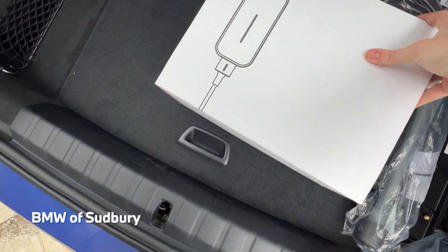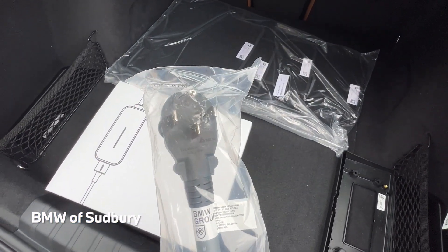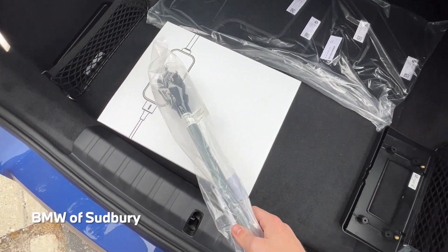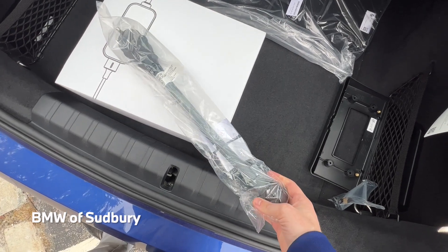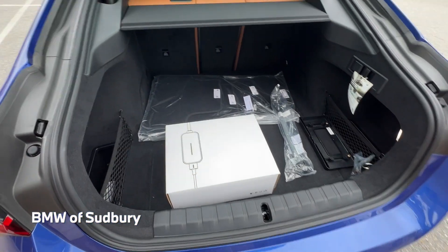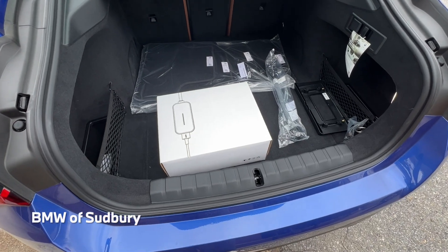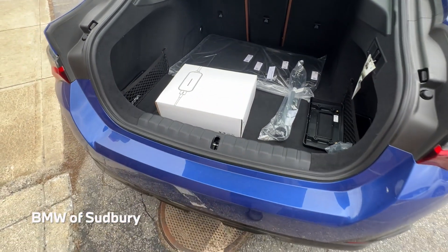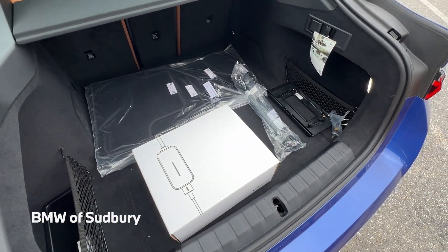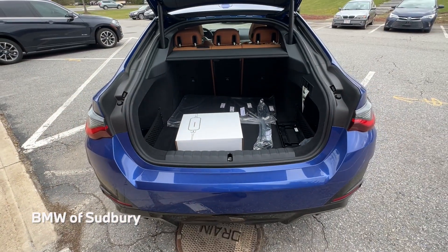This is the flexible fast charger that comes with the vehicle. There's a 240 adapter and a 120 adapter in the box. Using this charger with the 240 adapter, charging times can be around 10 to 11 hours. If you're using the 120-volt outlet, you're looking at close to 100 hours — it's pretty slow. You really just want to use the 240-volt or get a nice Level 2 charging station.